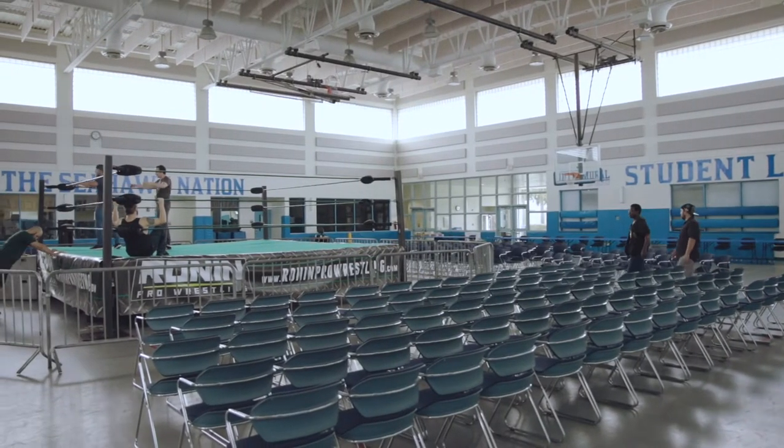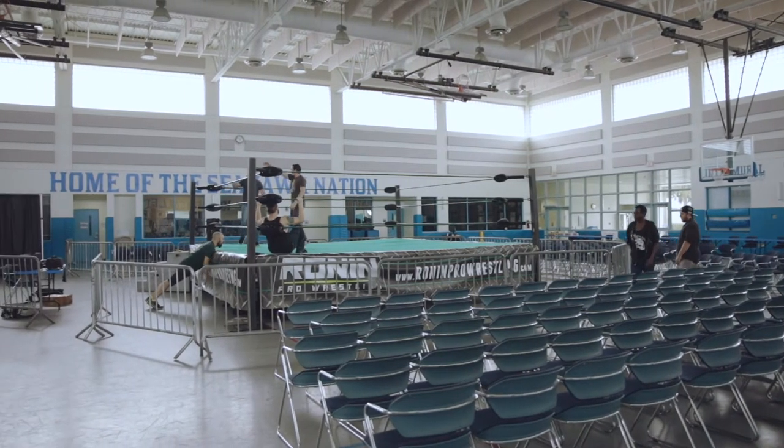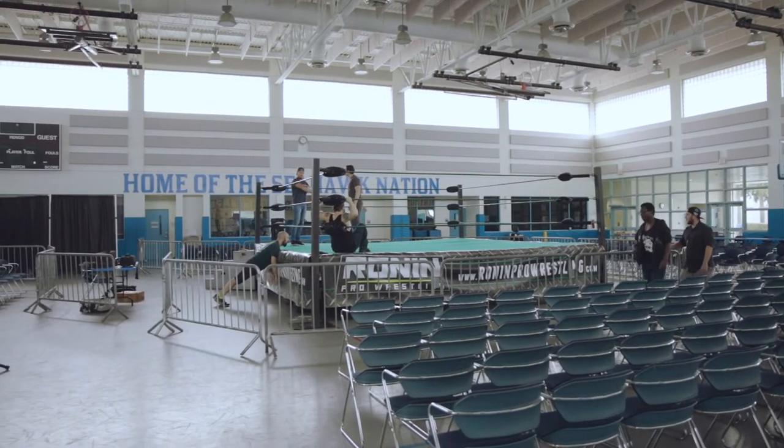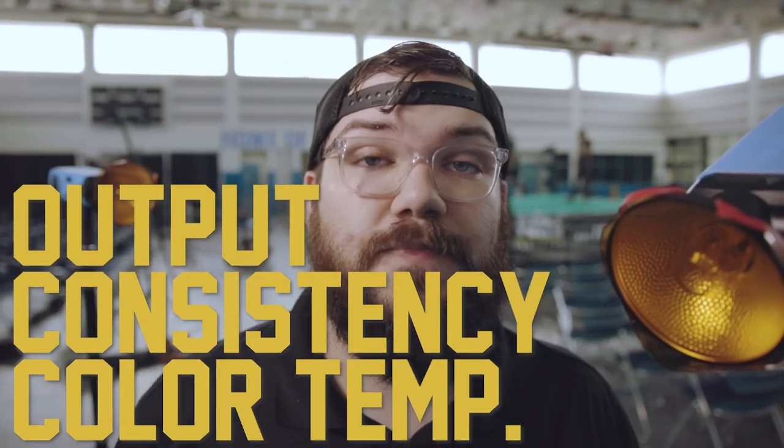The venue here is a college gymnasium and we're just going to be using the fluorescent lighting overhead. Gym fluorescent lighting, depending on how old or new it is, can be totally different in color temperature. The things I pay the most attention to when I'm walking into a venue are three categories: output, consistency, and color temperature. Output is most important because I need to know how much of it I need to augment — how much extra lighting I'm supposed to bring.